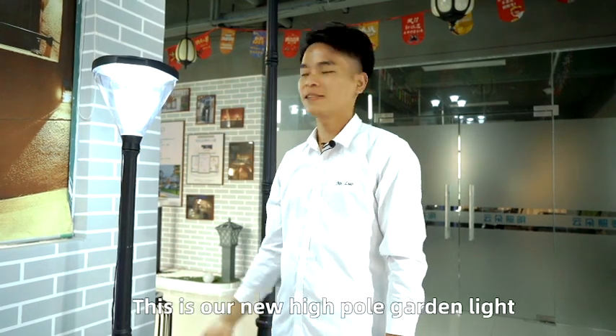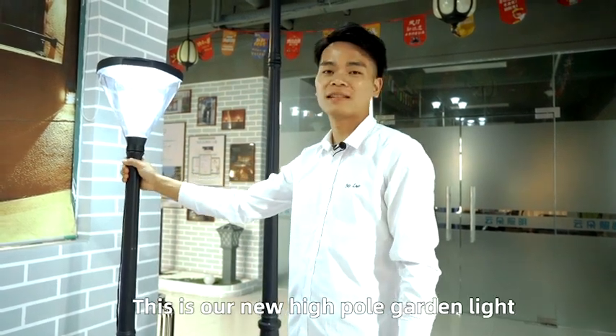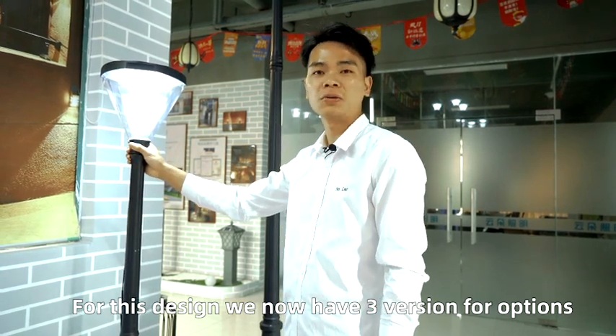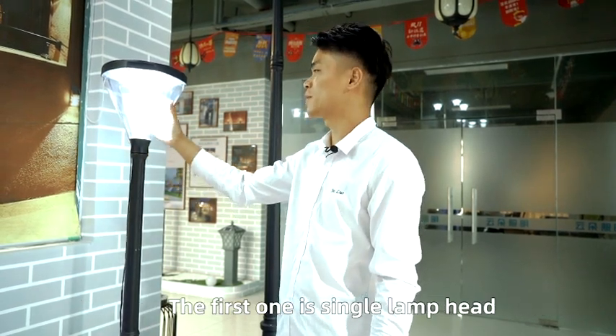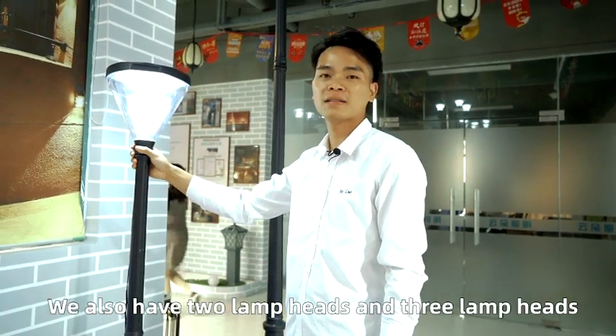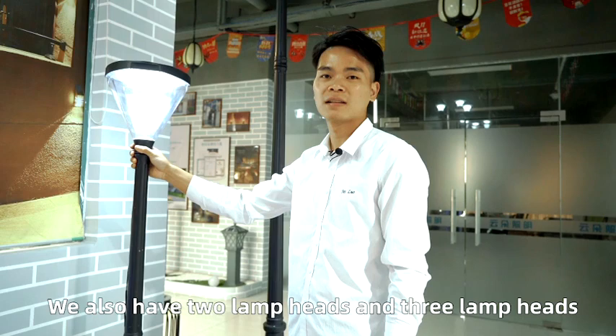Hello friends, this is our new Hypo garden lights. For this design we now have three versions for options. The first one is the single lamp, and we also have two lamp and three lamp options.